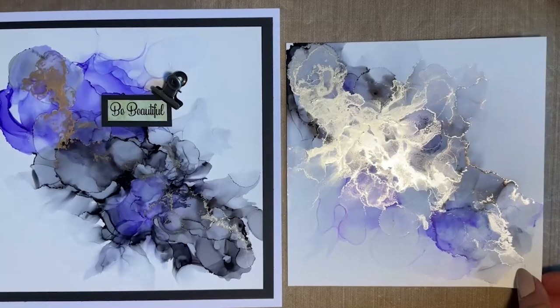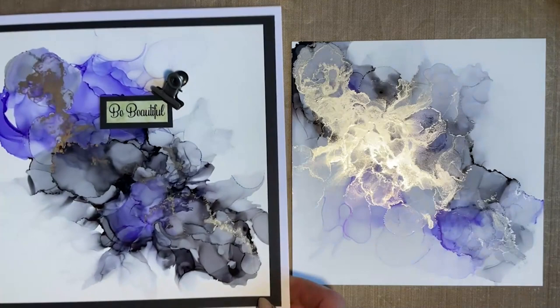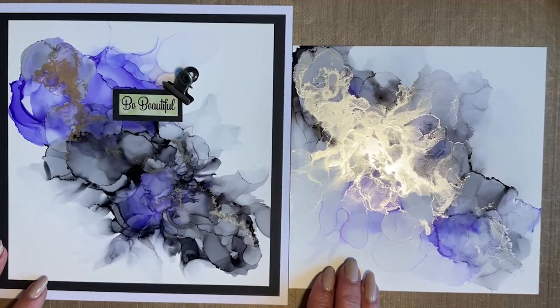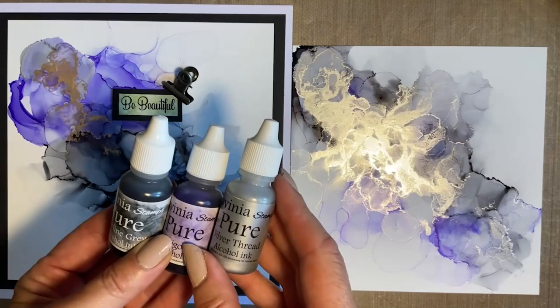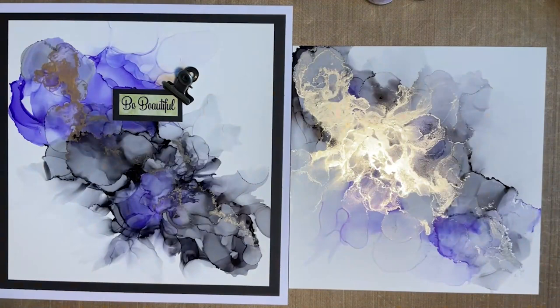I'm hoping you enjoy this - there are so many other things we can do with our alcohol inks, so this is just the start. Any problems, just message me - I'm happy to answer them. I do think this is just so beautiful, and I think that would look lovely in a frame. So have a go, tag me in please - I'd love to see what you come up with. Do check out the colours of the fabulous Lavinia inks, and the threads are well worth using. I'm off now - you take care, have a good week, and I'll see you on Monday when we can add this into our journal page. Much love and hugs from me.